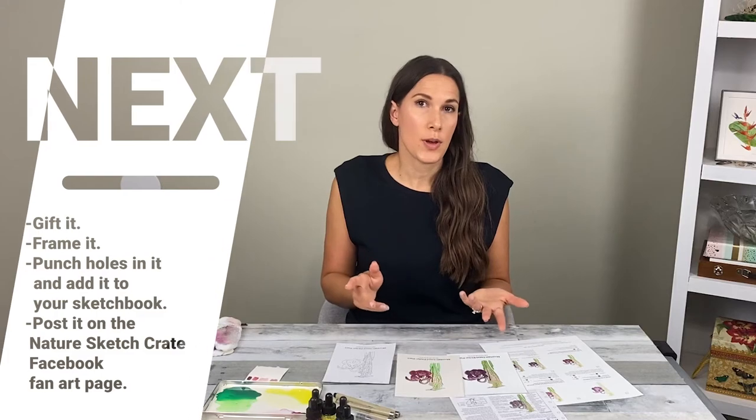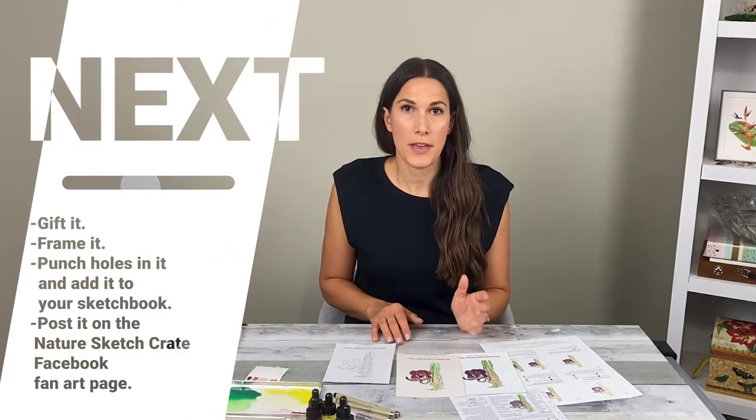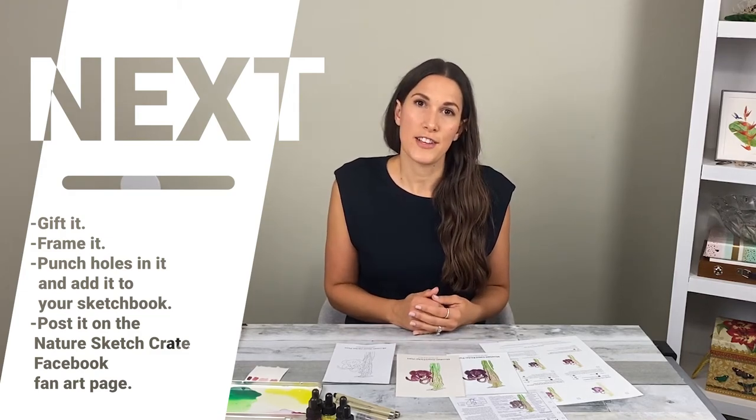We are done — great job! You've created a painting that only you could do. Thank you for joining me; I hope you had fun and had a chance to relax a little. Next, you have some options: you can punch holes in this art and add it to your sketchbook, frame it, or gift it. Make sure to share it on our Facebook fan art page — I'd love to see it. Check out the Nature Sketch Crate website for updates on future lessons and to shop for the crates. Don't forget to like and subscribe to this YouTube channel. I'll see you next time.